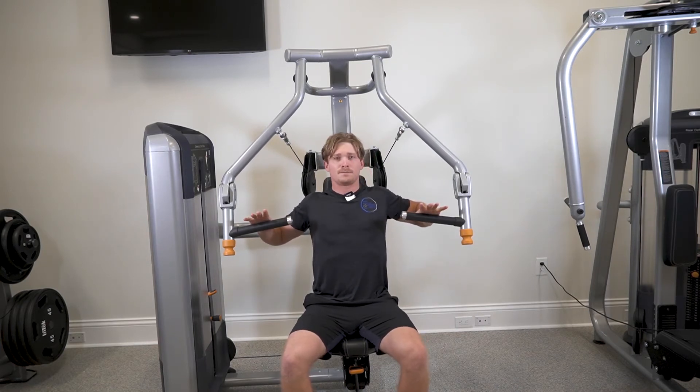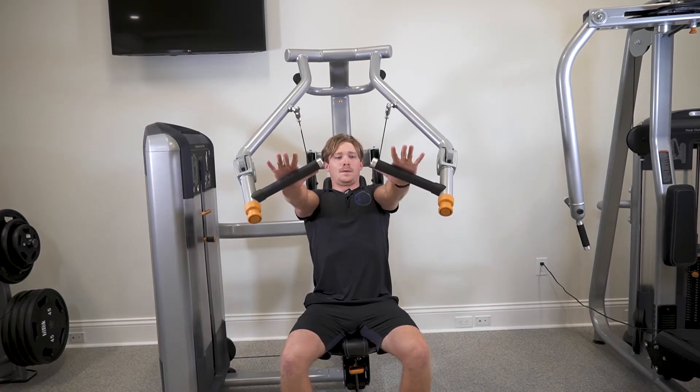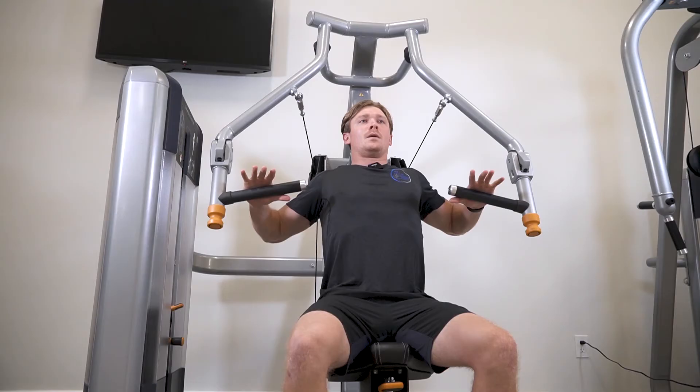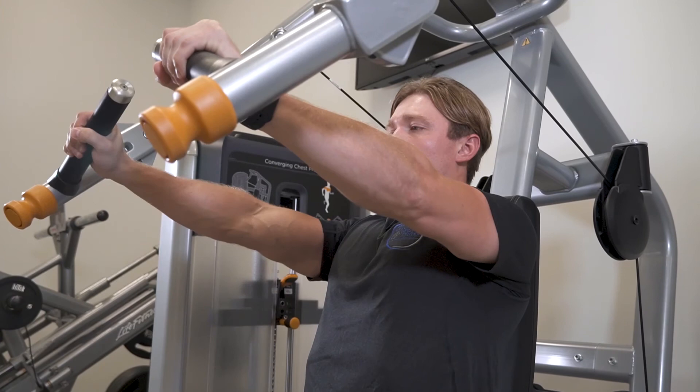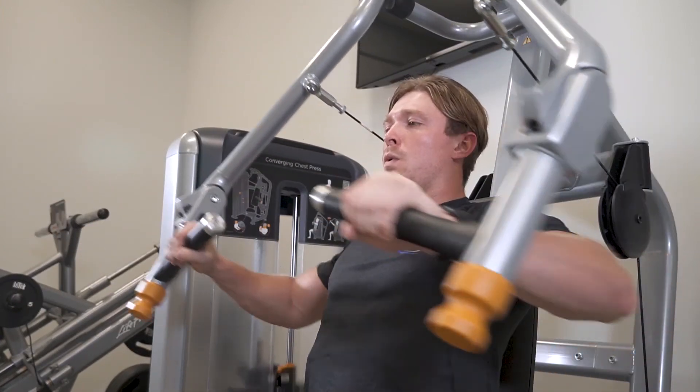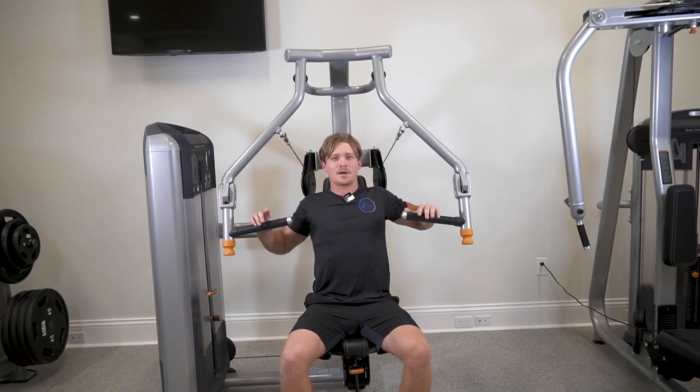And then you're gonna push off, deep breath in, exhale, and there you have it.